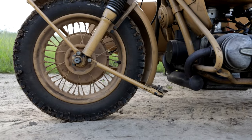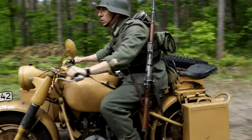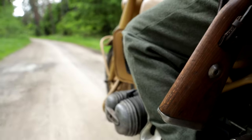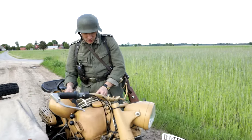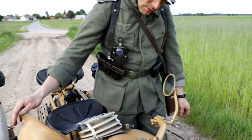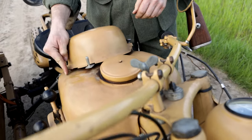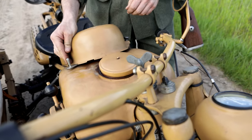In the first series, the motorbike had an air filter mounted low by the carburetor, but in the conditions of the Russian front this did not work well. From 1942, the air filter was placed on the fuel tank under the characteristic helmet-shaped cover.